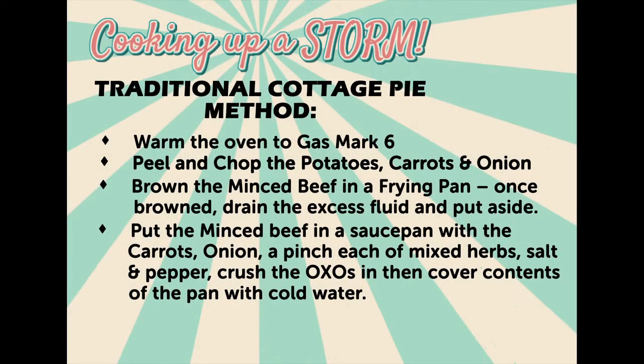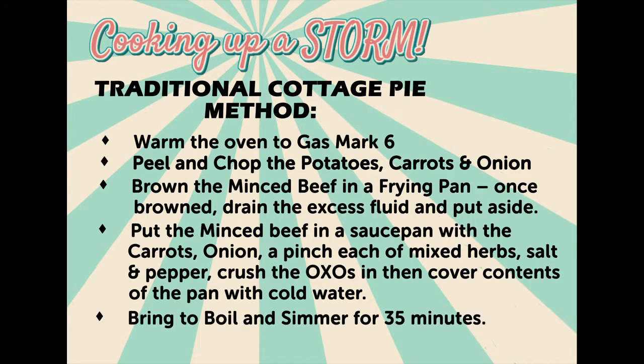Put the minced beef in a saucepan with the carrots, onion, a pinch of mixed herbs, salt and pepper. Crush the oxo cubes in and then cover the contents of the pan with cold water.